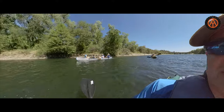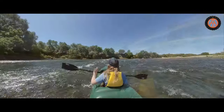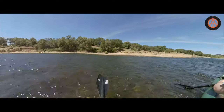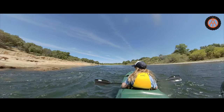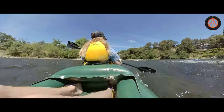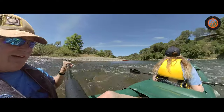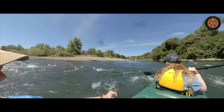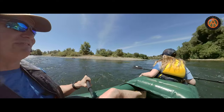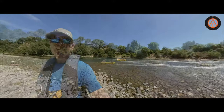Here come the other Bennetts! I got drenched — that was awesome! Paddle forward, paddle forward! That's awesome. Now the Bennetts are walking.